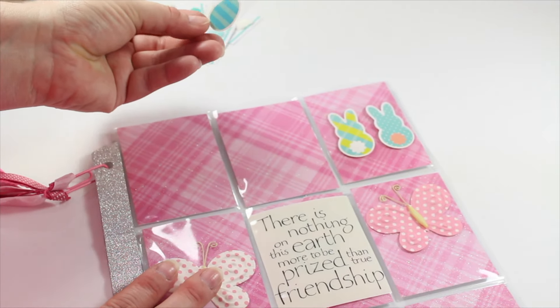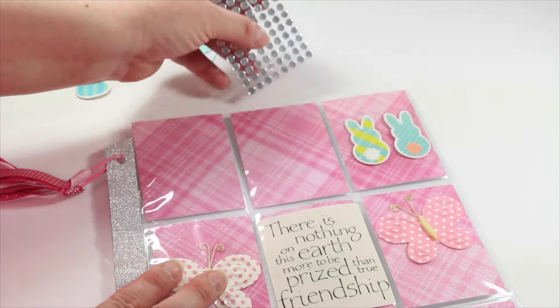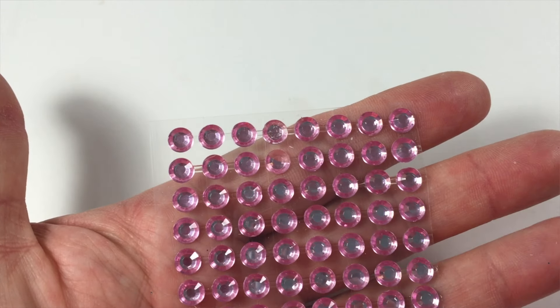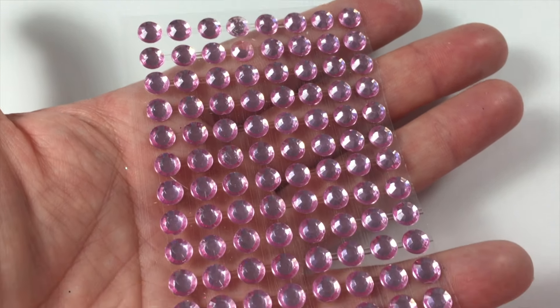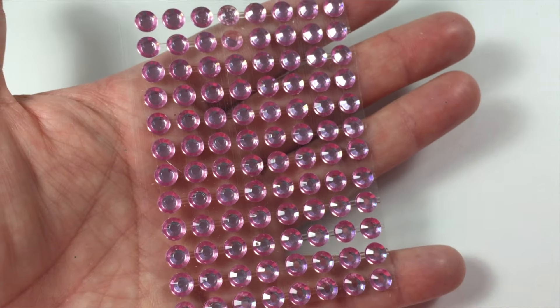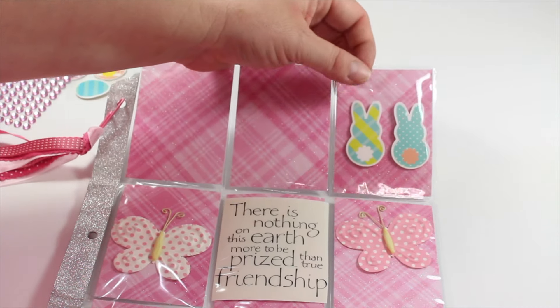I don't have anything like that in my stash yet. In this pocket here she's got this little Easter egg — very cute. And let's see what we've got in the back. Oh yay, she's got some beautiful pink bling! You guys know how much I love my bling — I use this kind of stuff all the time, so thank you very much. Love it, love it.